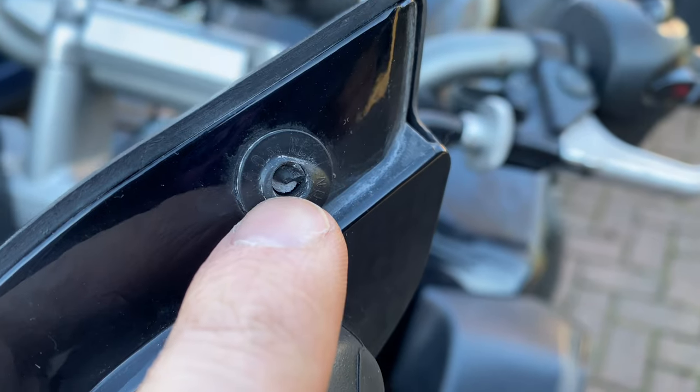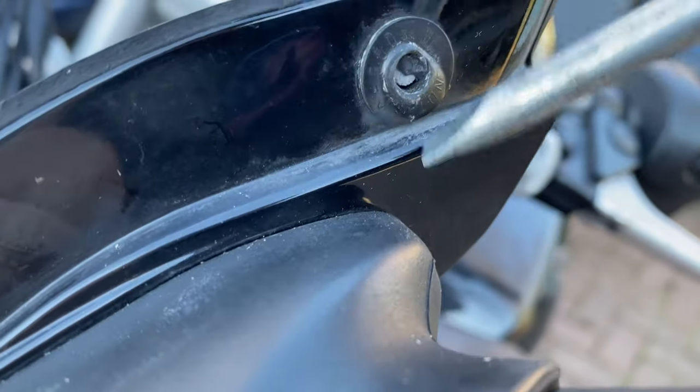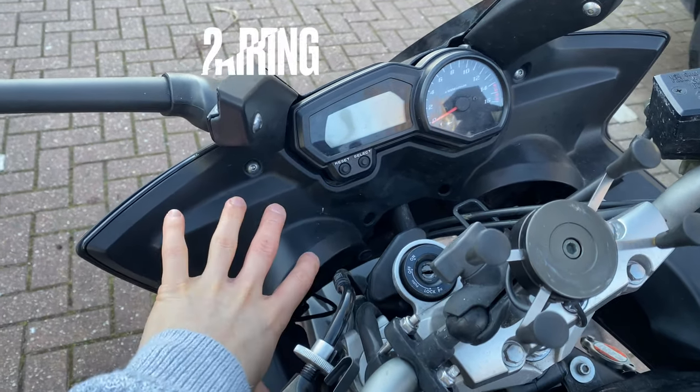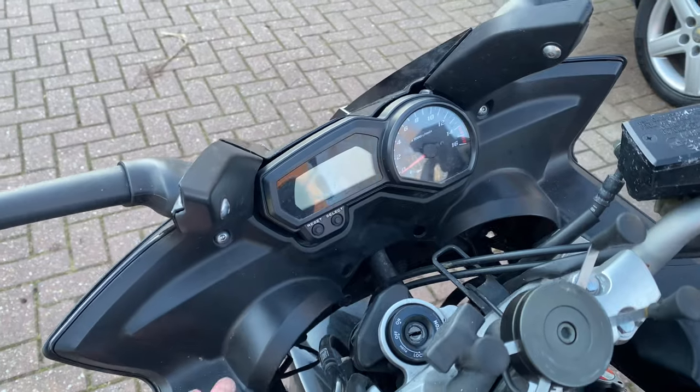Right in there is the broken screw. Don't try and get that out, it's not going to work. For example, trying to turn it with this, you'll be there all day. So unfortunately what needs to happen is you need to remove this entire plastic area of the fairing. Let's get to it.